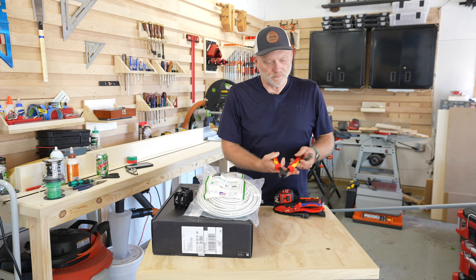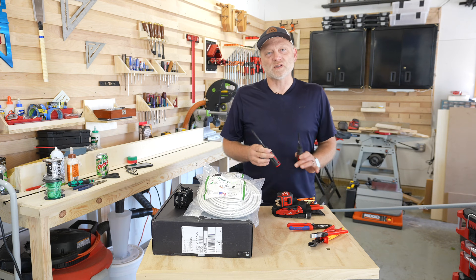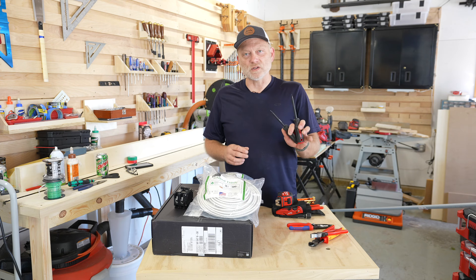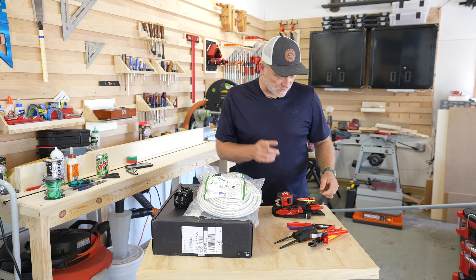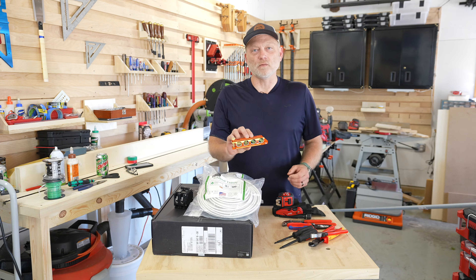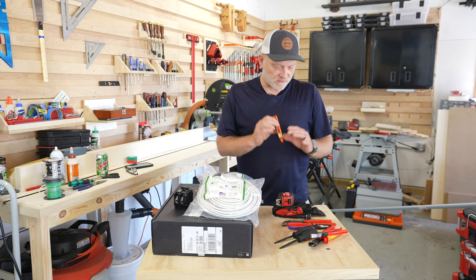For tools I've got a diagonal cutter, lineman's pliers, some wire strippers, and because I'll be working in a hot box I've got insulated screwdrivers — both Phillips and slotted — some channel locks, and then a level that I'll be using when I bend conduit to make sure that I've got the angles that I want for the bends.